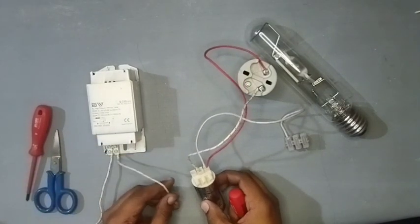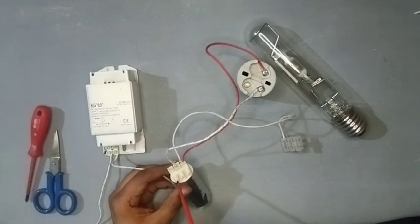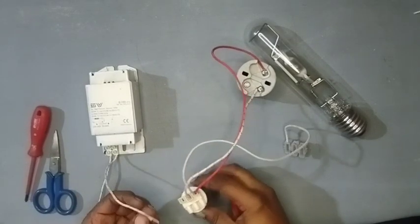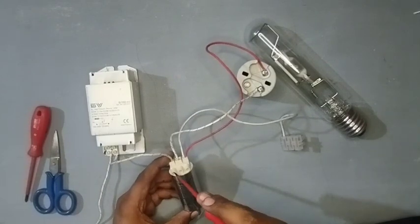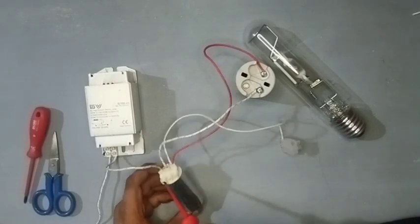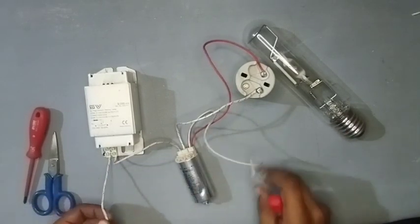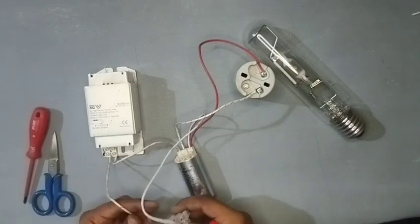Now this wire you connect in the ignitor. This wire is coming from the ballast — connect here and tighten properly. And this is the main wire of the circuit.